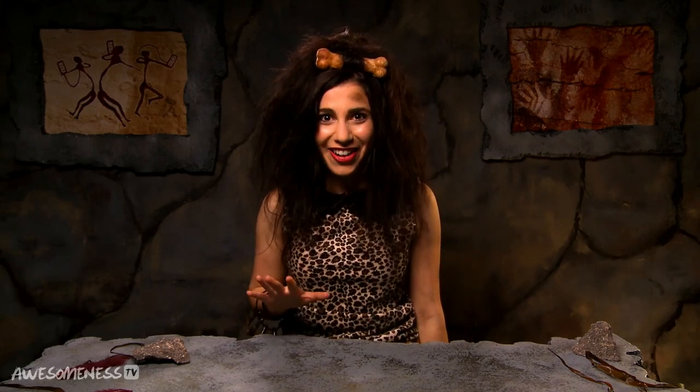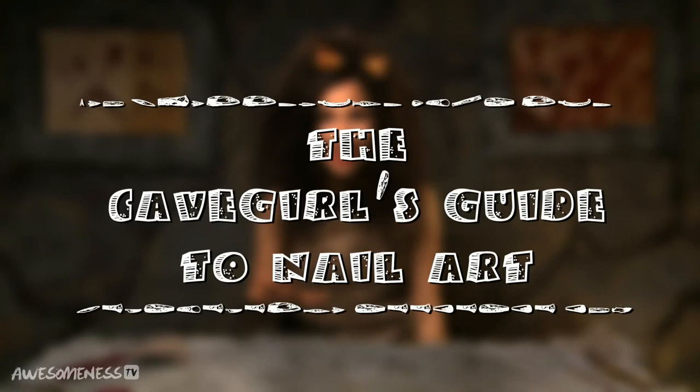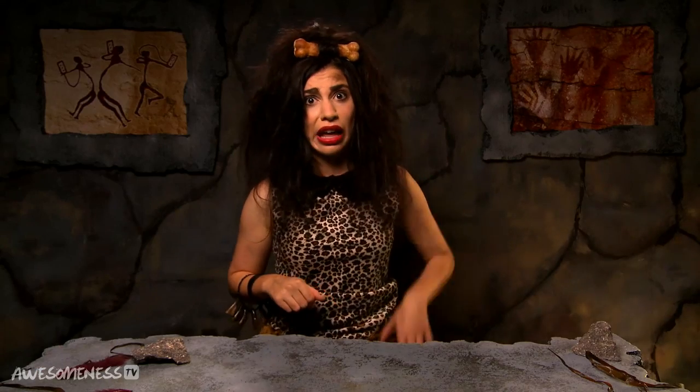So on today's episode we're gonna be talking about one of my most favorite topics: nail art. You may be thinking to yourself, Cave Girl, how am I supposed to make incredible artistic designs when we don't even have tools yet and our nails look like this?